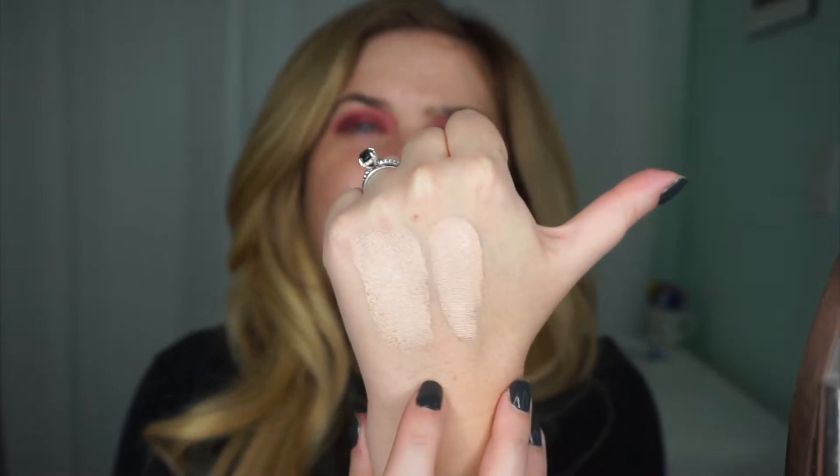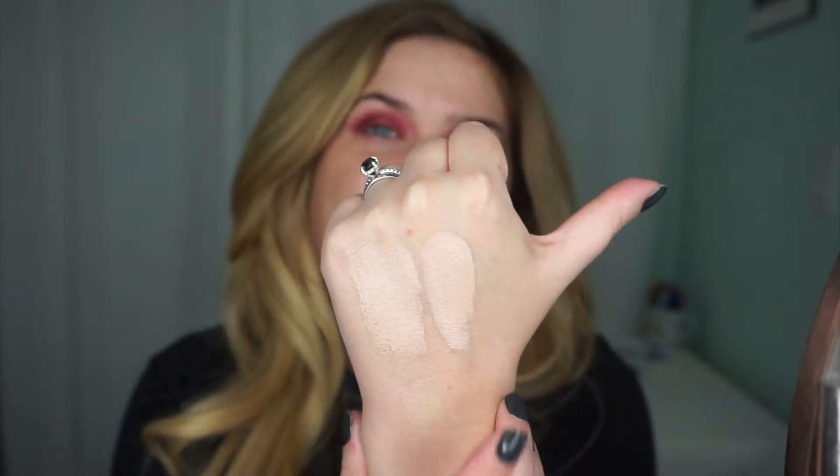This here is the swatch of the Stick Foundation in the shade F4. This is the Makeup Revolution Stick Foundation in shade 115. As you can see, they're very similar. Makeup Forever is a little bit lighter, but Makeup Revolution is more pink-toned. But once blended out, they're going to be the same.